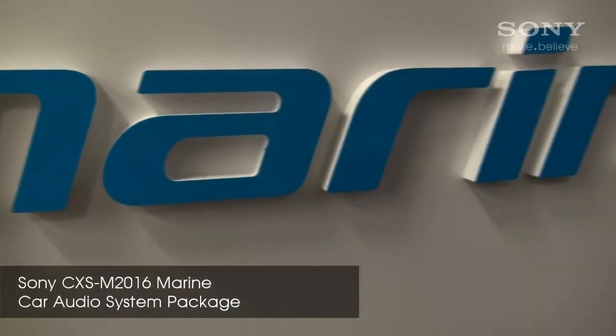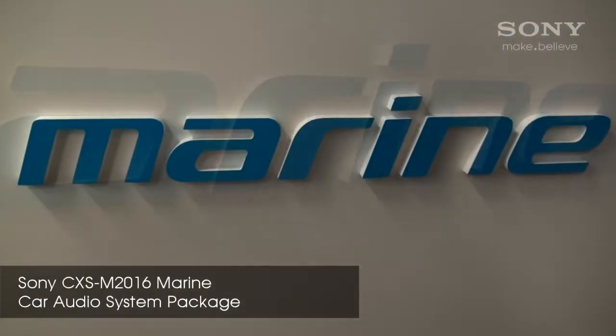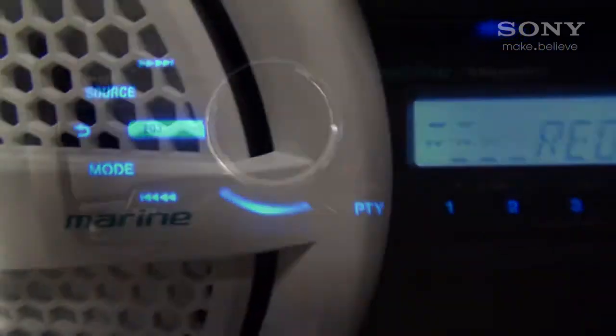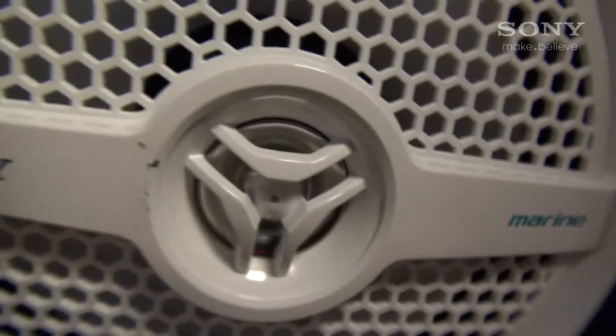Welcome to the descriptive video walkthrough of the Sony CXS-M2016 Marine Audio System Package. This system includes the CDX-M20 Sirius XM Control Ready CD Receiver, along with a pair of 140-watt peak-power 6.5-inch dual-cone speakers.